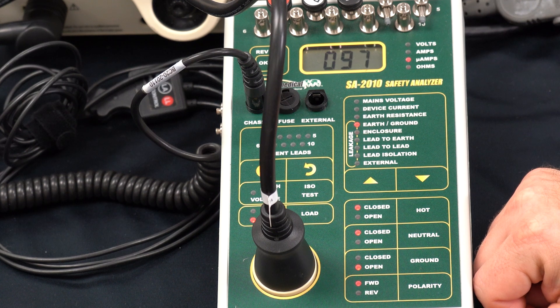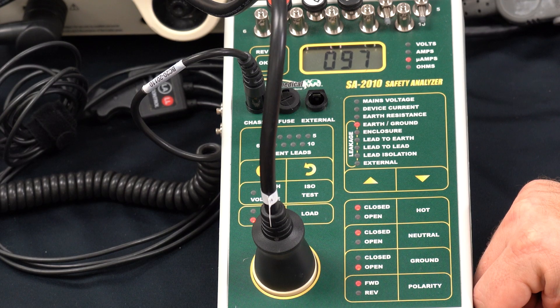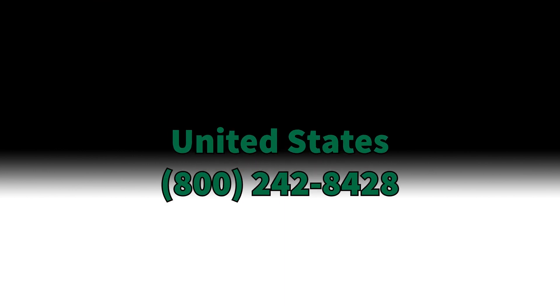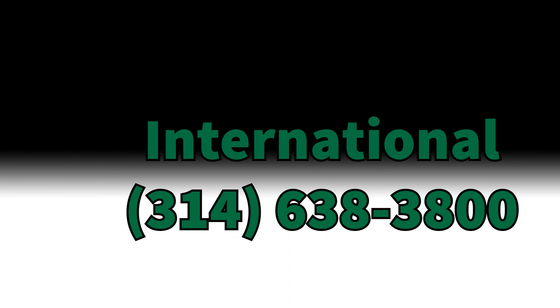At that point we've completed all of the measurements for the performance inspection procedure and we can sign off that this instrument is safe for use. Thank you for watching. If you have any questions or would like further information, please contact us at 800-242-8428, or for international calls dial +1 314-638-3800, or email us at sales@bcgroupintl.com. For more information about our extensive line of BC Biomedical products and vendor alliances, browse BC Marketplace at bcgroupstore.com.